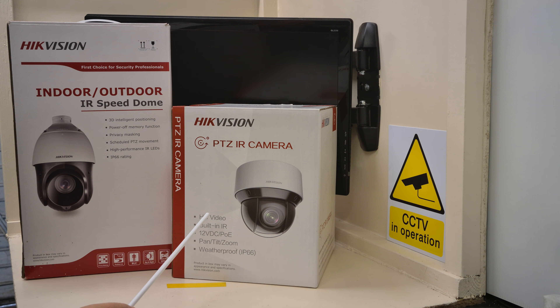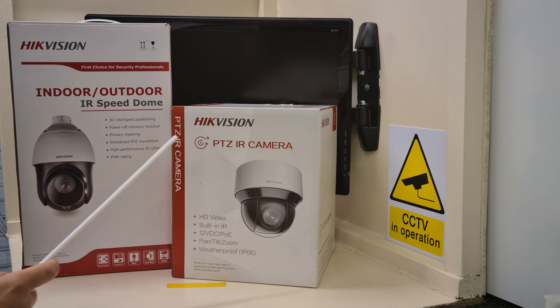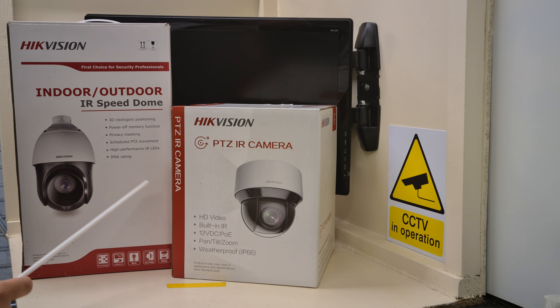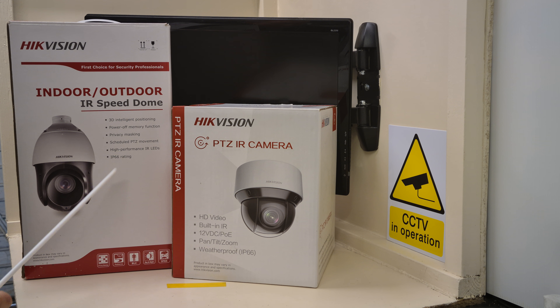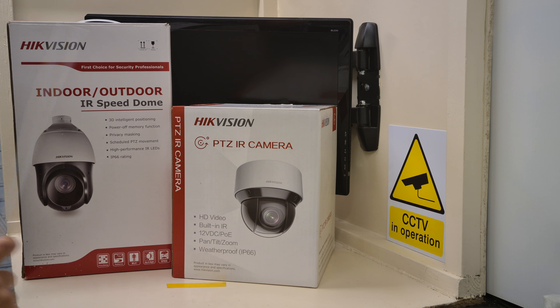Both cameras can be nice and wide when they're backed off. This one is 4.7 millimetres and that one is 4.8 millimetres at the wide end. This one zooms in to 94 millimetres and that one zooms in to 120 millimetres. So at maximum, 94mm versus 120mm — that's why this one on the left is a 20 times optical zoom and this one on the right is a 25 times optical zoom. But don't let that fool you: these cameras were mounted in identical positions, and both day and night, the camera on the left was far superior.